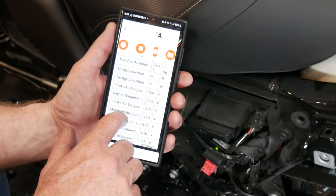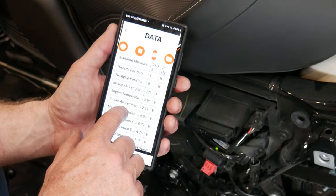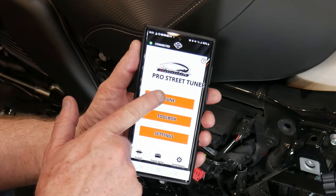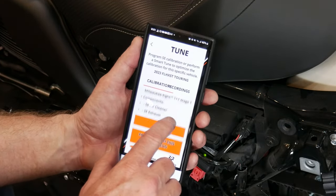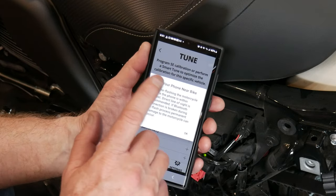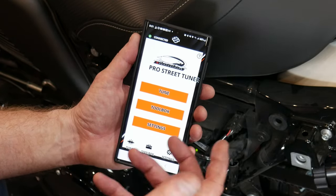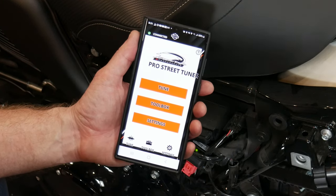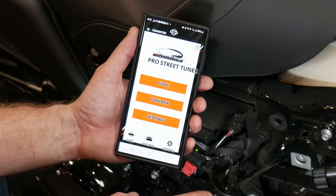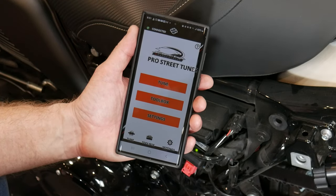Going back to view the data - the app gives you insight into live data. Currently the engine temperature is at 118 degrees because it was running earlier, and throttle position is at six. You can also auto-tune with this - go into Tune, select the calibration currently on the bike, and you can perform a Smart Tune. We're not going to do that right now; we'll run a few tanks of gas through it because the bike will adjust itself to the new tune over time. We've now got a stage one tune and we're ready to get out on the road.